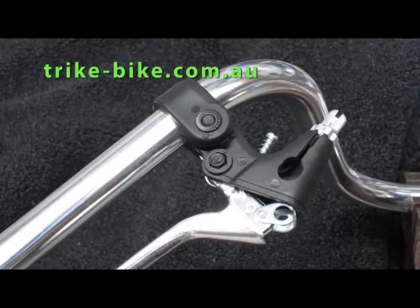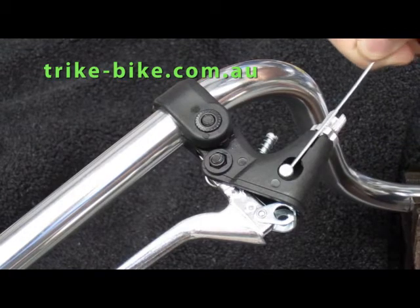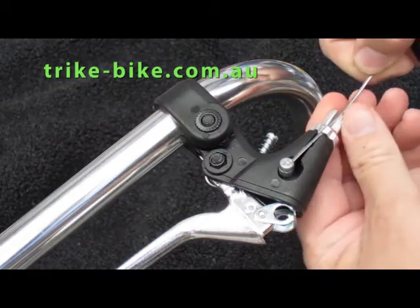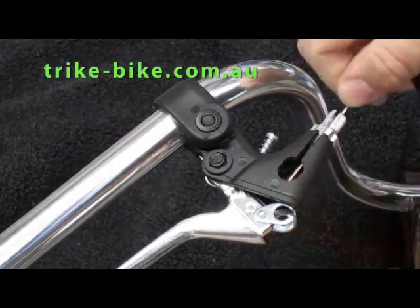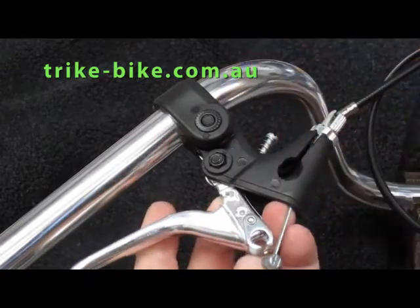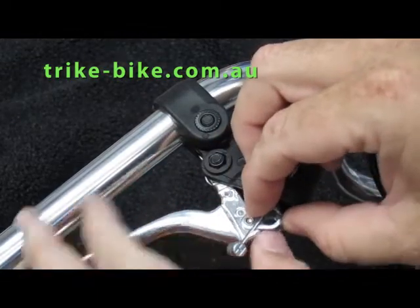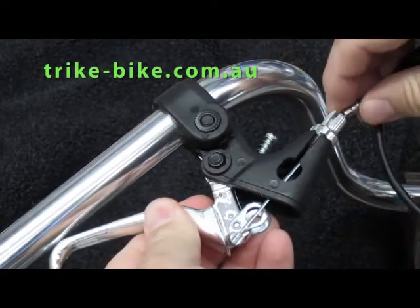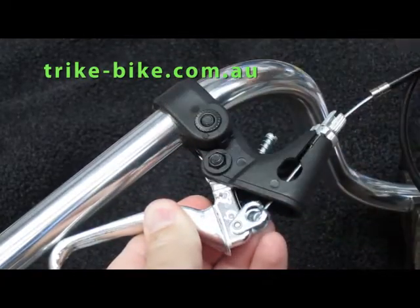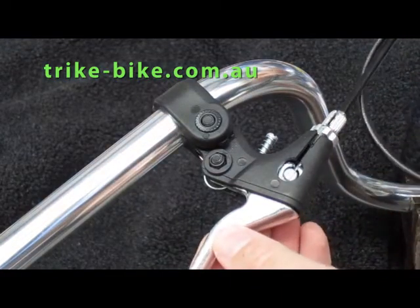We line them up here with the slot, get the cable end and move everything around so it will fit through — which it's just done. We can push it out the end here now. There's a slot in the bottom, so all we do is rotate this around, pull it back, push it in, bring it back to this position and then slide the cable back down.